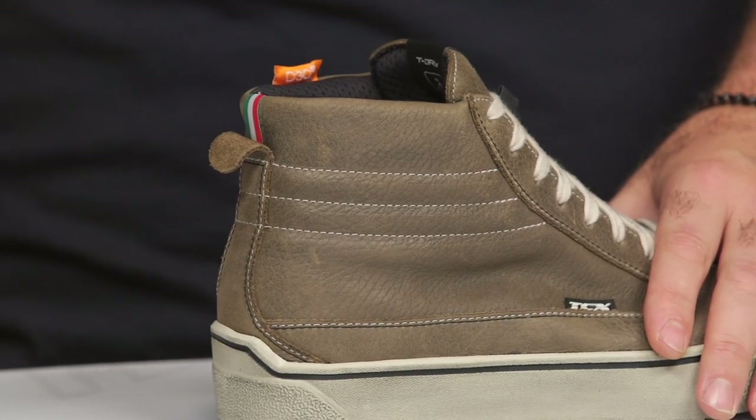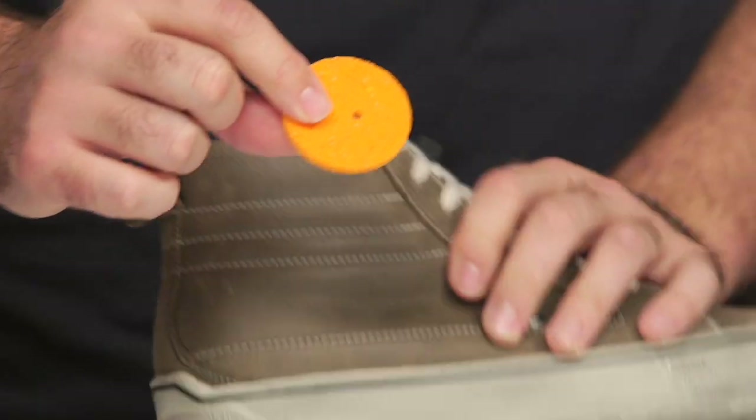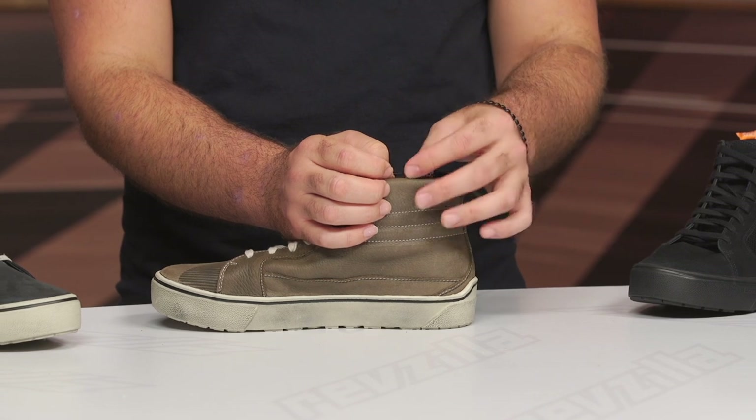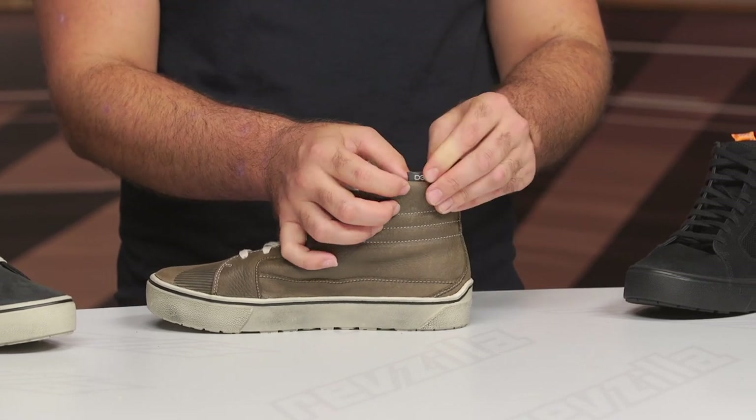There are D3O ankle cups for protection on both the lateral and medial sides, plus a little pull on the back to get the shoe on and off. The one thing I wasn't crazy about is the D3O tag hanging there to indicate you have a D3O ankle cup — it could have been placed in a more discreet location. It is sewn into the fabric, so I wouldn't recommend cutting it out.